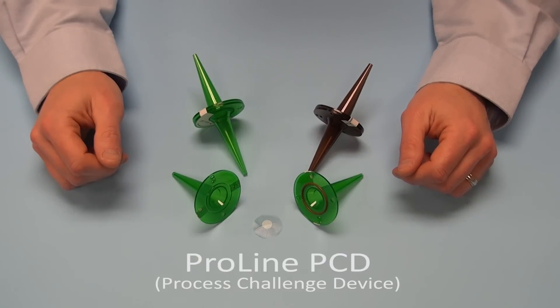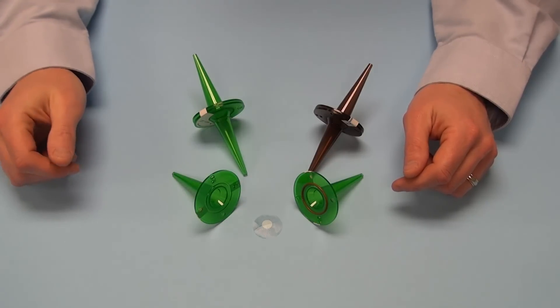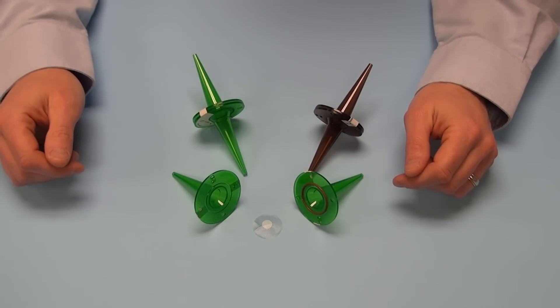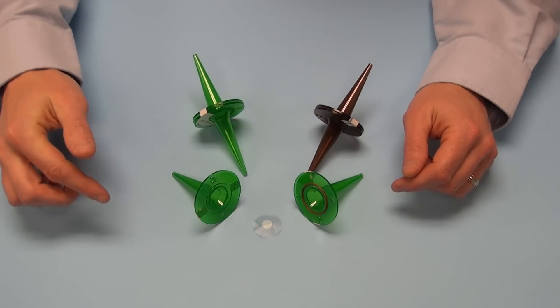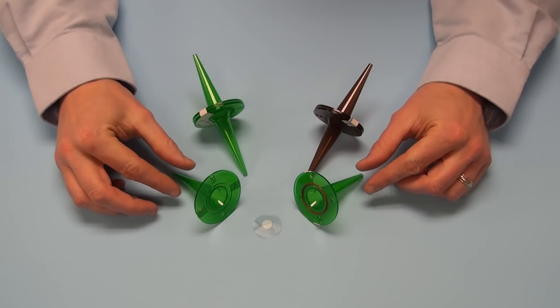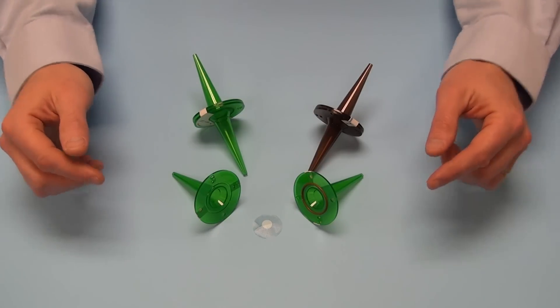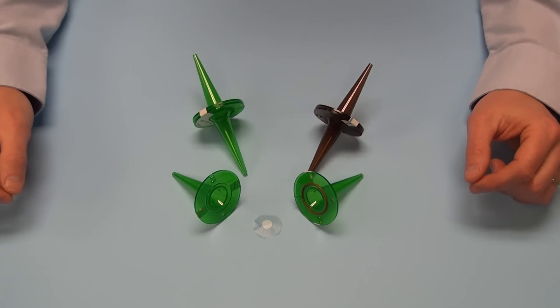The ProLine PCD, or process challenge device, contains a filter paper disc which is inoculated with bacterial spores — either Geobacillus stearothermophilus for steam or Bacillus atrophaeus for ethylene oxide sterilization. The spore disc is packaged in a glassine envelope and located at the center of the ProLine housing. The whole goal here is to force the sterilant to go through the tubing, through the cones, to get to the biological indicator.